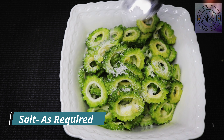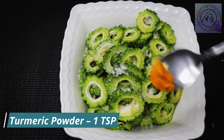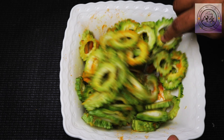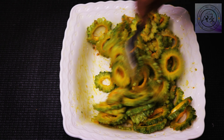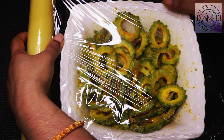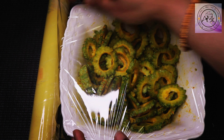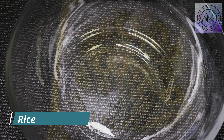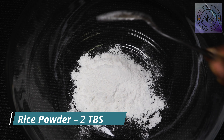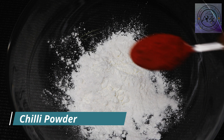Use 1 tablespoon or 1 teaspoon. Mix it up until it is soft. If you want to make a clean coating, you will need to mix it up well. If you want to fry it, I will add 2 tablespoons.